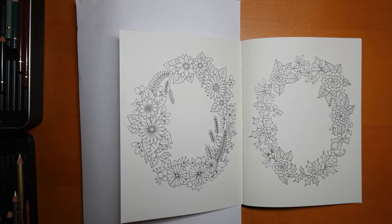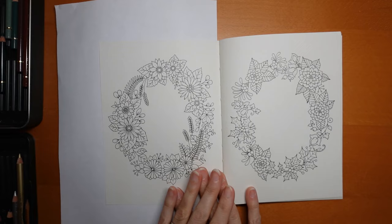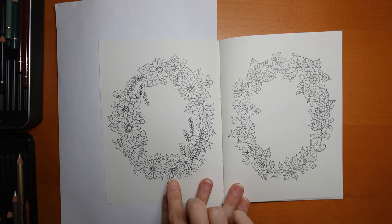Hi everyone, today we're going to be doing this autumnal wreath. This is from Johanna Basford's Small Victories and she has put four flower wreaths in for us. This is the winter one and I thought we could have a go at the autumn one.